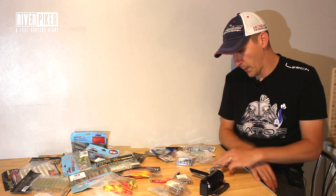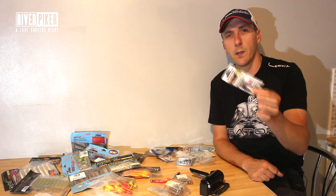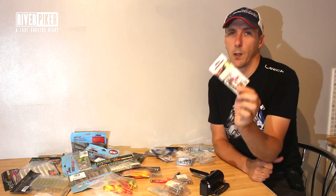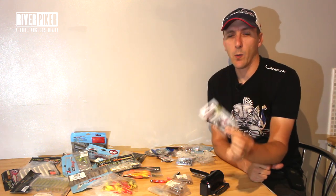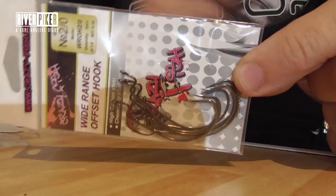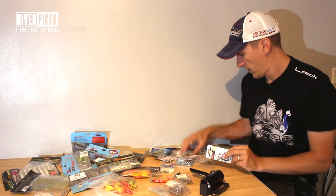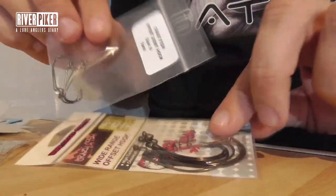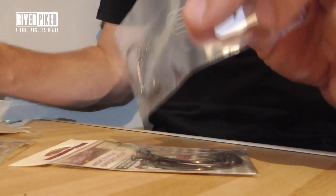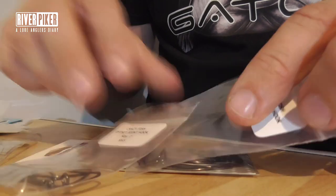So what we're going to look at is some other ways of fishing things. Weedless setup — obviously this time of year you've got a lot of weed about, but weedless is also good for snag-proofing, or at least getting snagged up less. What we'll do is look at rigging these up. I've just got these — I've got a different selection of worm hooks and offset hooks.